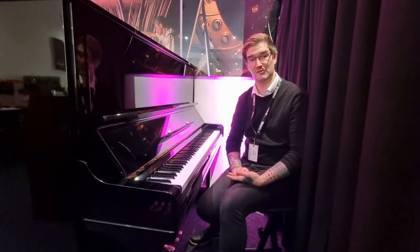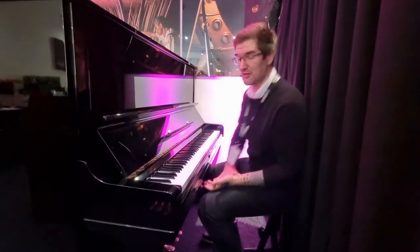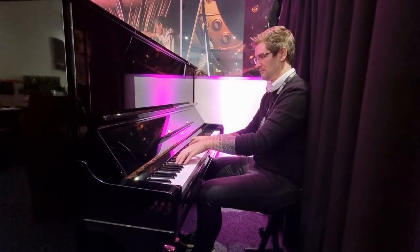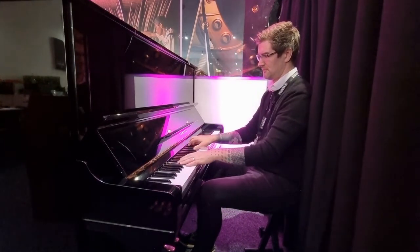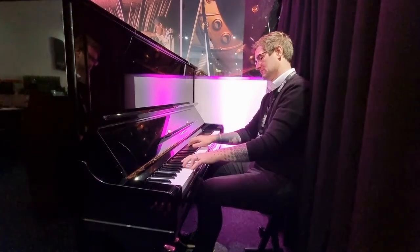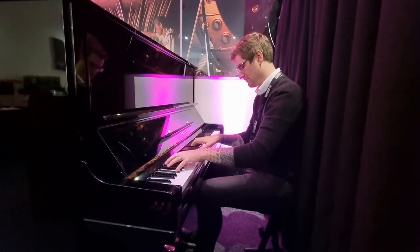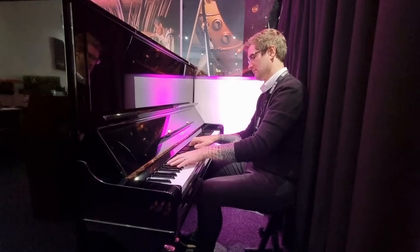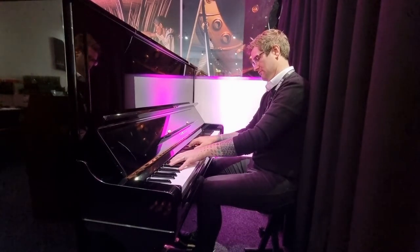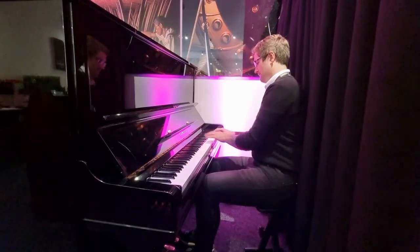Have a look at the photos below, have a look at the link, and I'll play a couple of things and see if it might be the one for you.